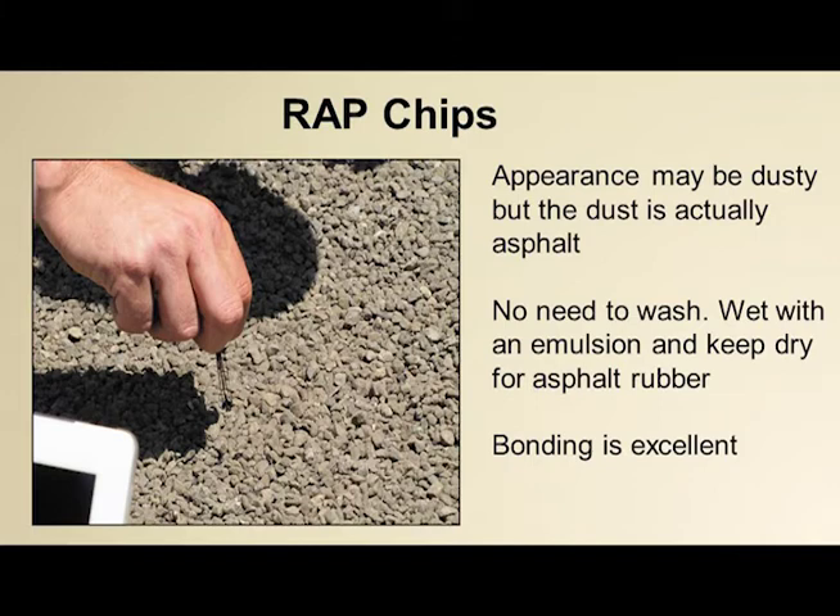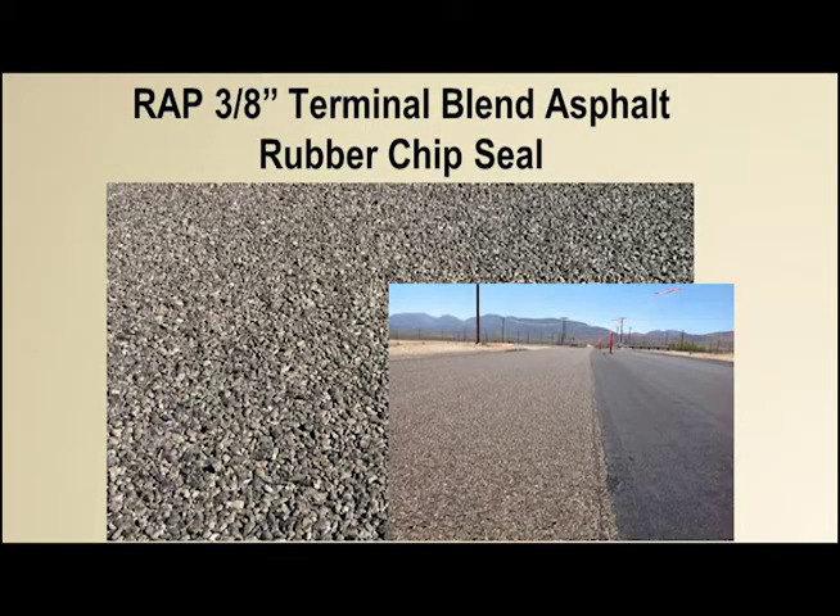Another application coming into California is hot rubber chip. Contractors would go to a hot plant and use chip coated with just under 1% asphalt so it would bind to the rubber — very expensive at $95–$100 a ton. LA County wanted to try a RAP application. We did laboratory testing, then pilot projects, and now they just use RAP for the hot rubber. The key difference: with emulsion you wet the chip for better adherence, but with hot asphalt rubber you must dry the chip out — screen it again, fluff it up — so you don't have water hitting hot asphalt. Either way, bonding on RAP chips is excellent.